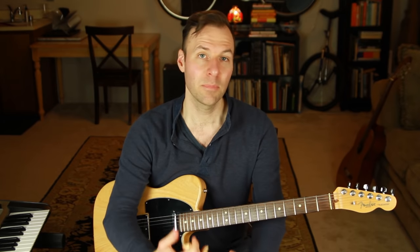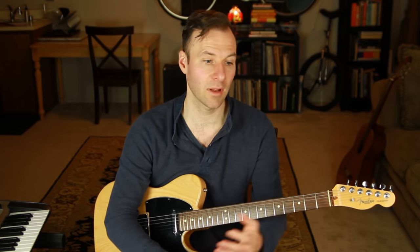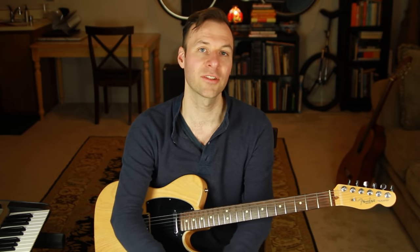First, let's explain what shell voicings are. With all the extensions, variables, and possibilities included, there are 60-plus different chord quality types you could play. Chord qualities are like major, minor, diminished — that's quality. But with all of them there is an essential core that really defines the true essence of each chord. In jazz harmony, these essential versions of chords are often referred to as shell voicings.